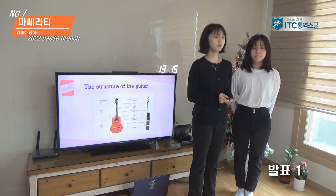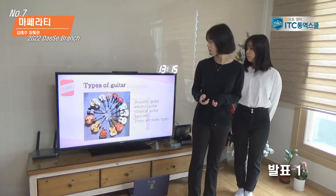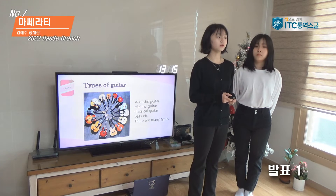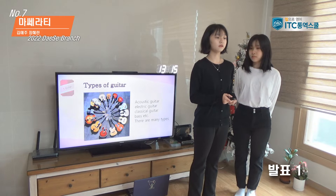The most common number of guitar strings is six, and some guitars have four strings. There are many types of guitars such as acoustic guitar, electric guitar, classic guitar, and bass guitar.